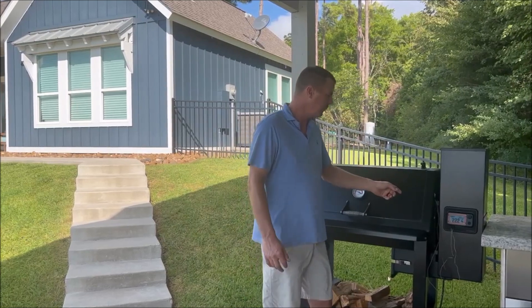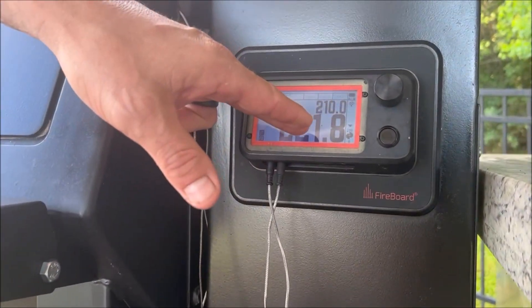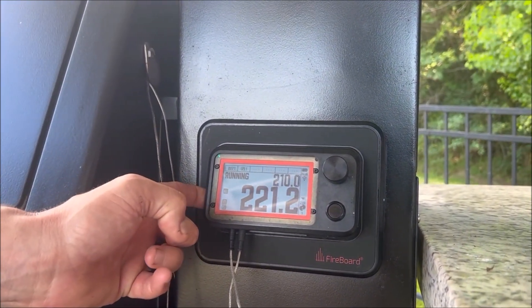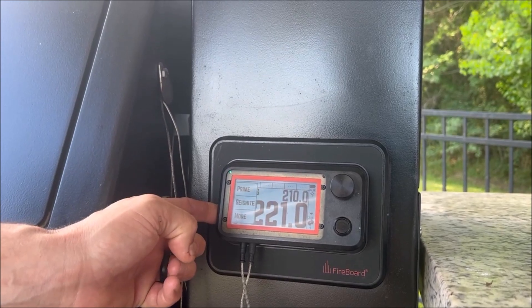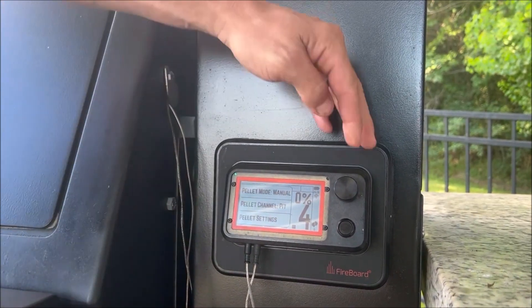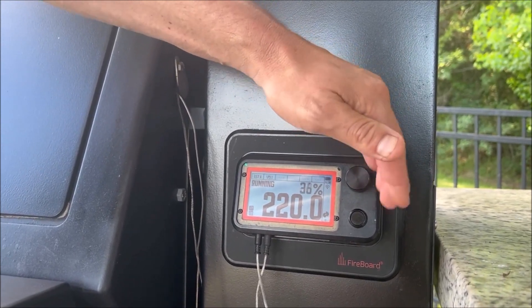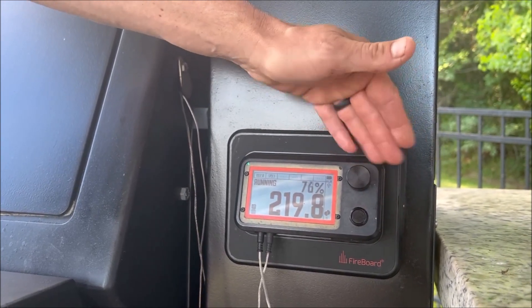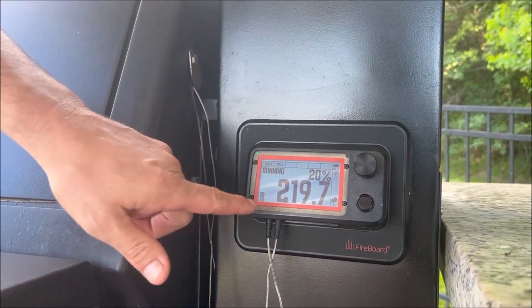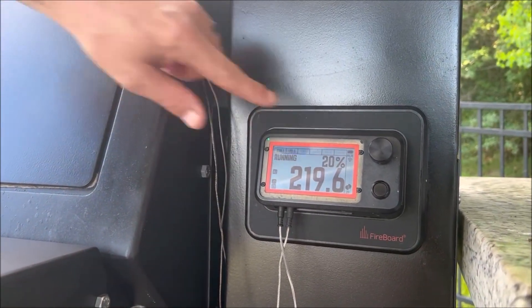The second cool feature: right now we can see we've got it set at 210 and it's running at 221, basically running on the PID programming. If we click on any of the buttons on the side, hit Pellet, hit More, and come up to the top, we see Auto. If we toggle that, now we're in manual mode. You can see the percent — as I turn the knob, it increases the percent from zero all the way to 100. What that's doing is selecting the auger speed. You still see your temperature displayed, but it's no longer controlling on the PID settings — it's controlling the auger setting.